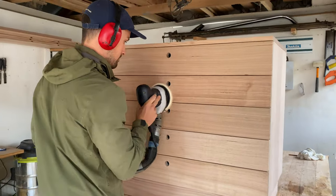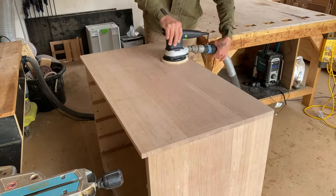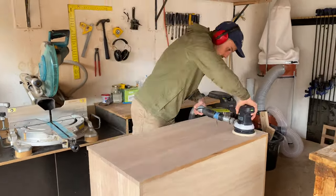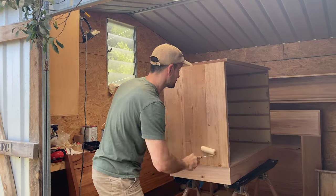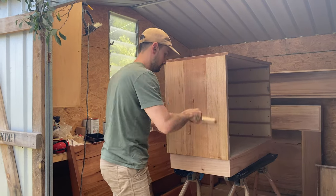Sand your whole piece making sure all of your joins are flush and smooth. We used a hard wax oil to seal our drawers. Once dry we sanded the exterior and drawer fronts again and applied a second coat for that silky smooth finish.